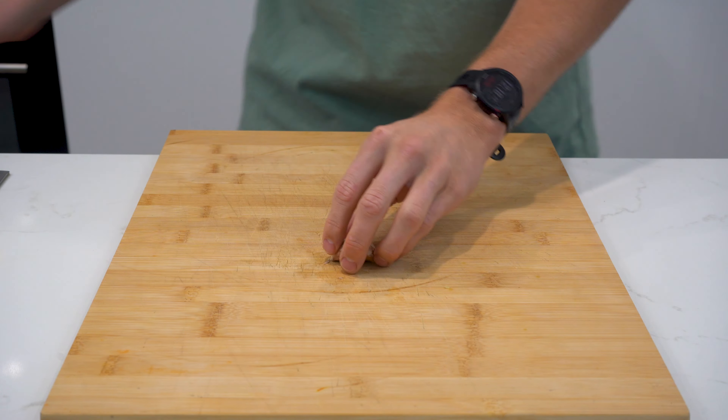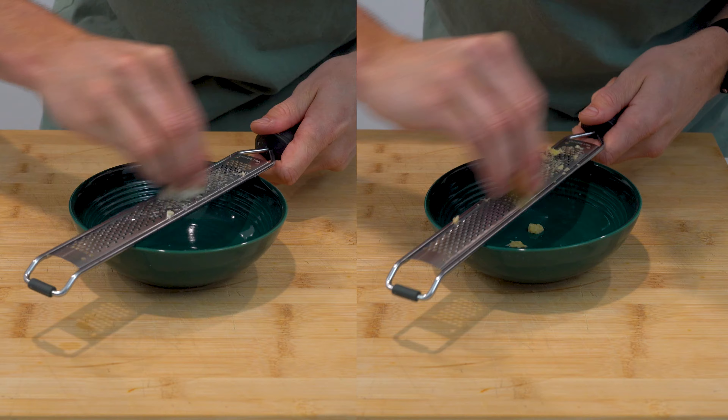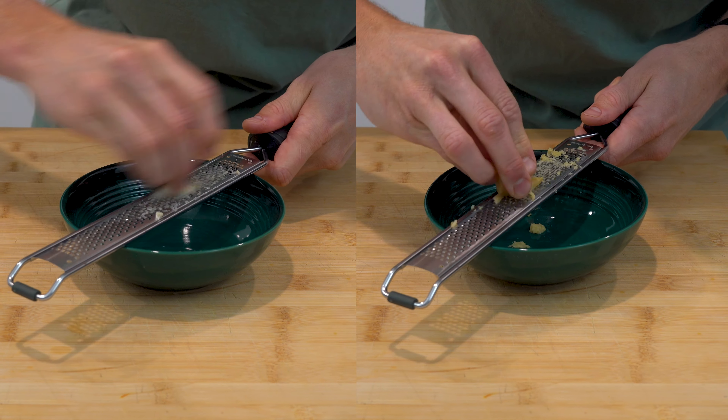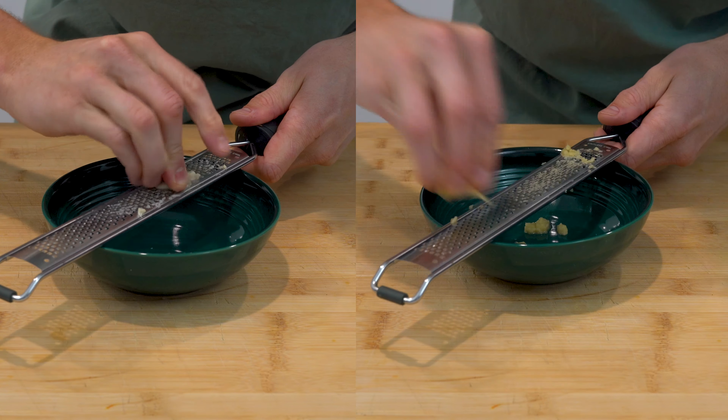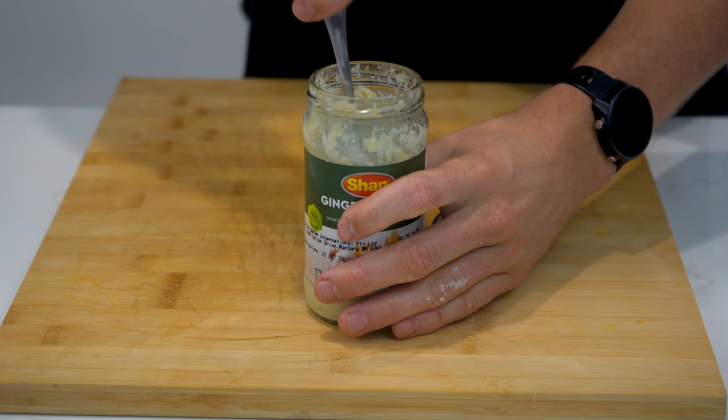Additionally you'll need 20 grams of fresh ginger and two garlic cloves, which you'll microplane to turn into a paste. You don't need to peel the ginger as the skin will be broken down anyway. Alternatively you can use one tablespoon of pre-minced garlic and ginger paste.